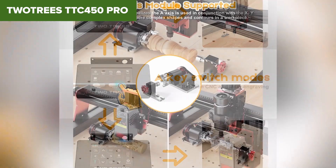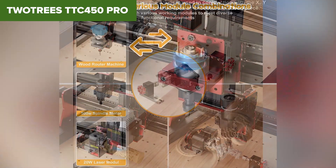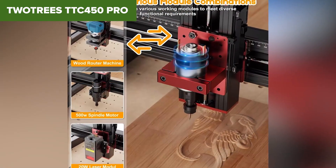However, the added cost of accessories and assembly requirements might deter some buyers. But with its versatility and spacious design, the TTC450 Pro earns its spot on this list.